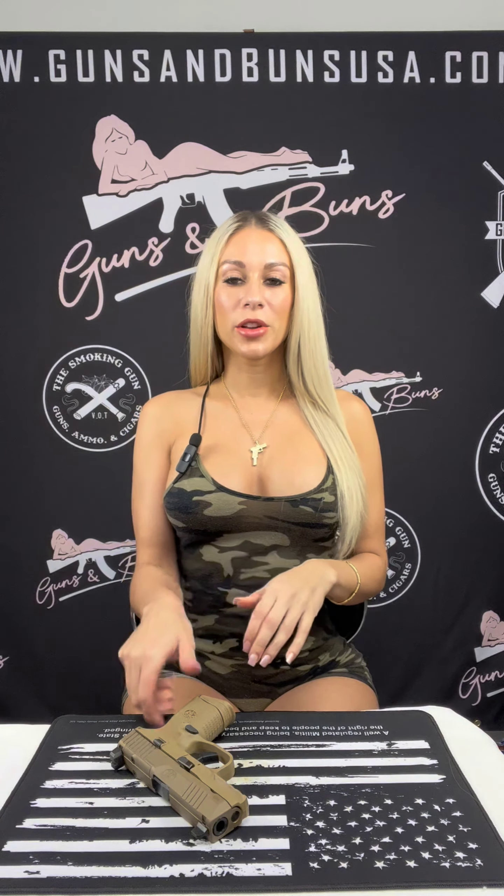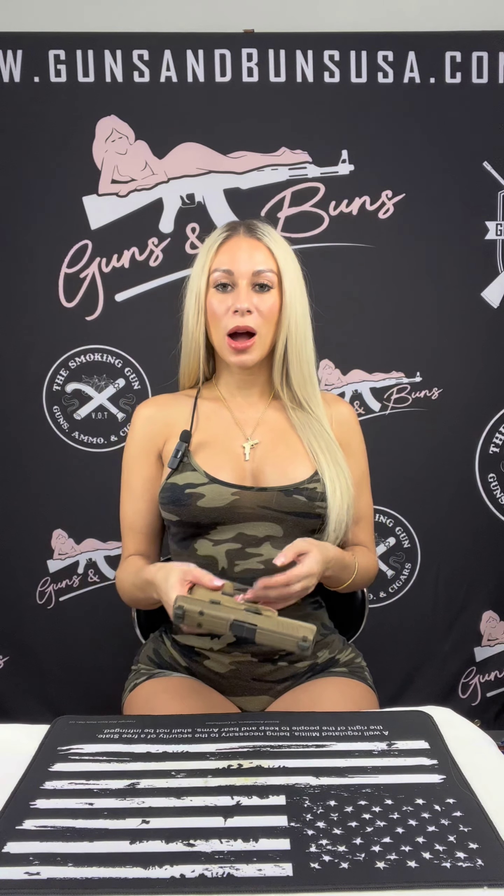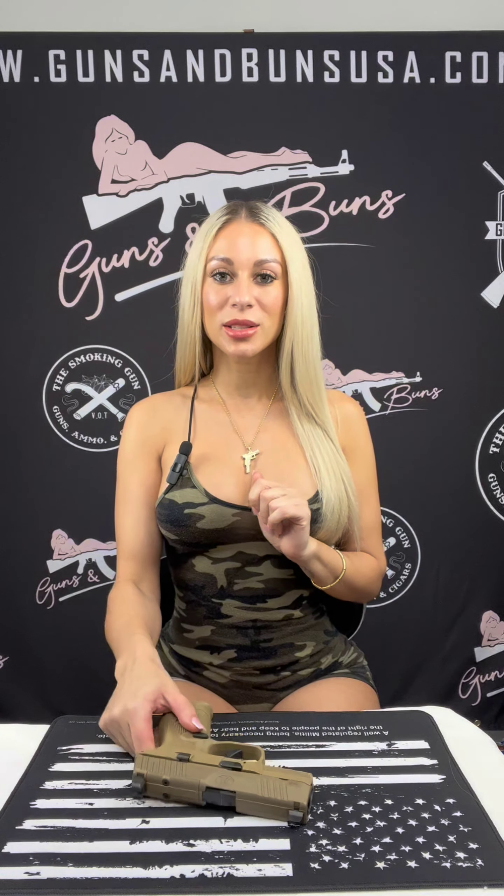What's up everyone, it's Lex here with Guns and Buttons, and today I'm going to be reviewing the FN 509 Compact MRD FDE — it's a compact powerhouse with full-size performance.